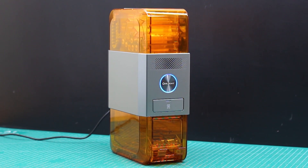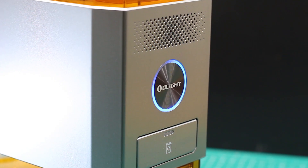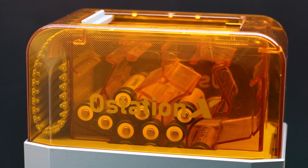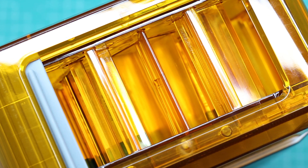The O-Station X is super safe. It has overheat protection, overcurrent protection, overvoltage protection, overcharging protection, short circuit protection, and it will auto shut off.